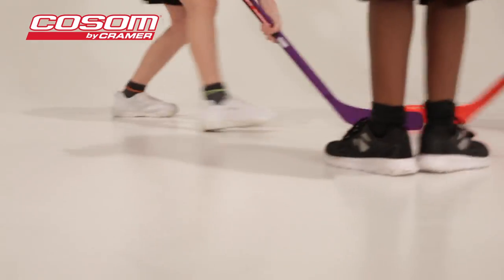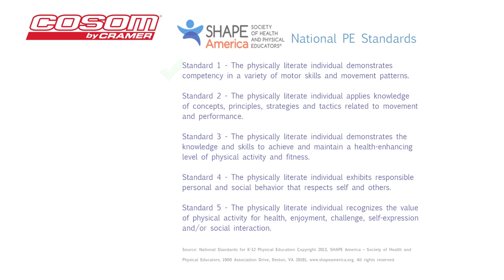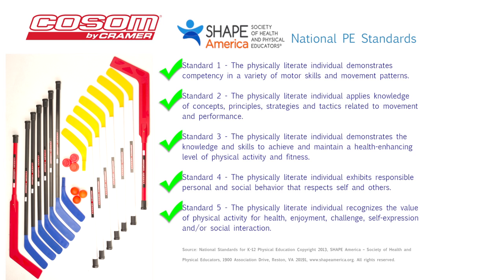Both the puck and the ball are designed to minimize skipping and bouncing. Physical education instructors, coaches, and recreational sports coordinators love that Cosm hockey helps children of all ages meet Shape America's National Physical Education Standards.